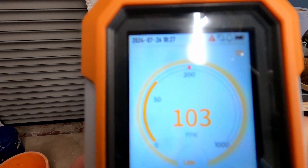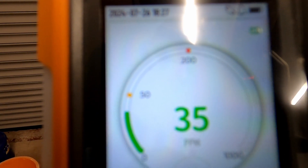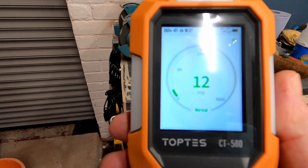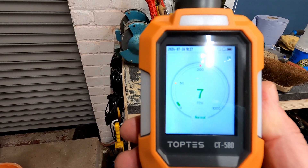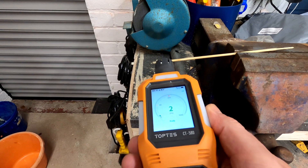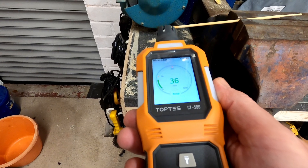Moving the meter away from the wood, it shows some carbon monoxide but then drops back into the green safe zone. Bringing it back toward the smoke and it climbs up again, still chasing the carbon monoxide — then back down again.